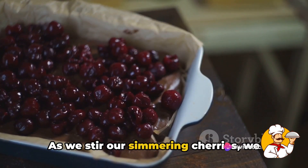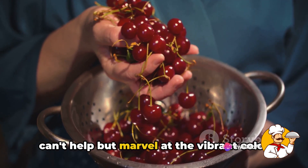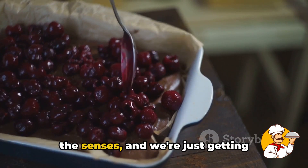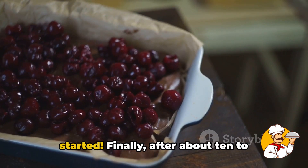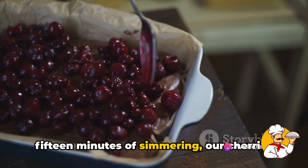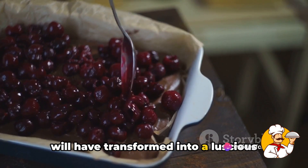This process will also help to reduce the liquid, creating a syrupy consistency that's just perfect for layering in our cake. As we stir our simmering cherries, we can't help but marvel at the vibrant color and rich aroma. This cherry filling is truly a feast for the senses. Finally, after about 10 to 15 minutes of simmering, our cherries will have transformed into a luscious filling, ready to play its part in our decadent dessert.